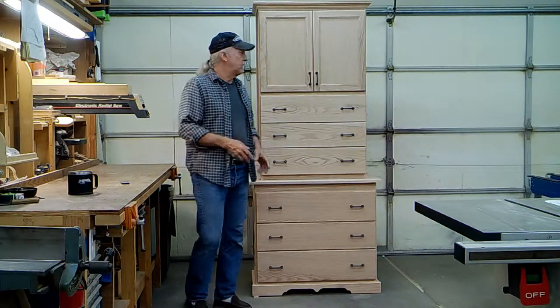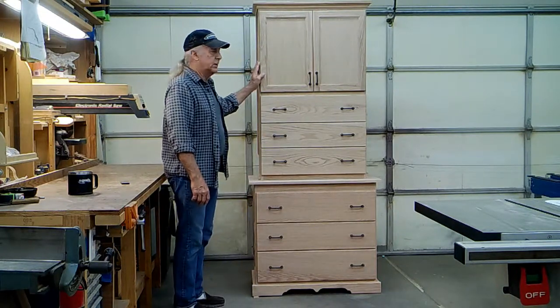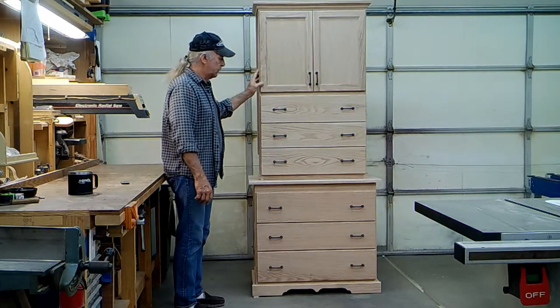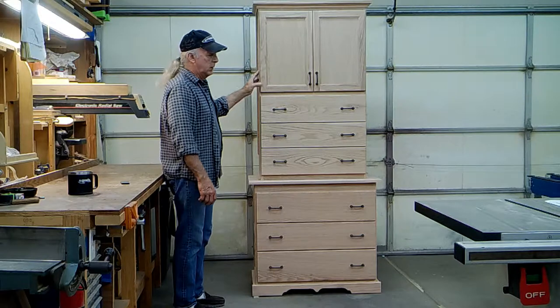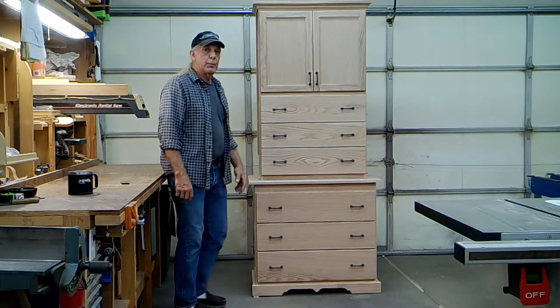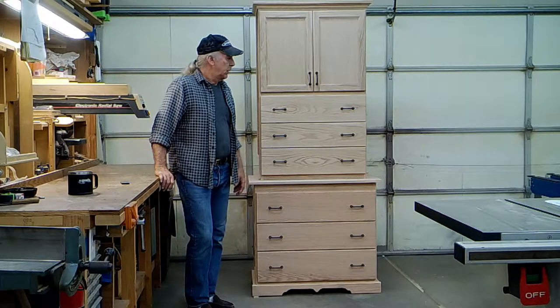This cabinet is essentially done. I've got a little bit of final sanding to do, and I'm not going to stain it, but I will coat it with several coats of nitrocellulose lacquer. I do that in my own shop — I'll spray it — and then this item will be ready to move into my home and put to use.